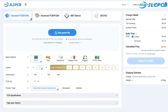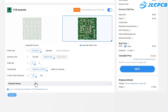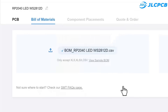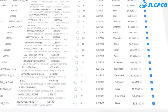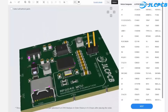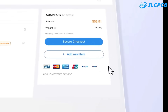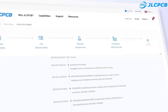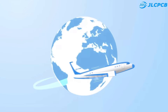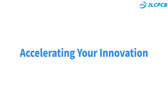This video is sponsored by JLCPCB. JLCPCB is a full-service electronic manufacturer. Their innovative one-stop service model integrates EDA software, PCB fabrication, parts purchase, stencil cutting, and SMT assembly. One- to eight-layer PCBs from $2, lead time as fast as 24 hours, strict quality control, trusted by 5.4 million customers worldwide. New customer coupons available for $1.80. Upload Gerber files to get PCBs with high quality and low price.